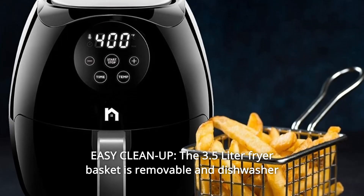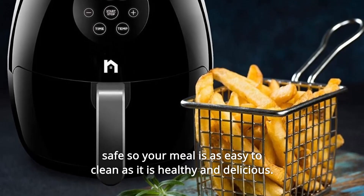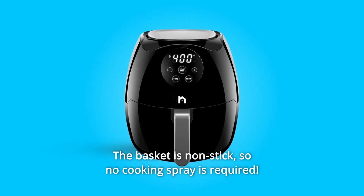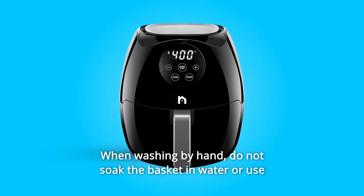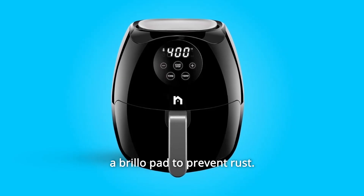Number 7: Easy Cleanup. The 3.5-liter fryer basket is removable and dishwasher-safe, so your meal is as easy to clean as it is healthy and delicious. The basket is non-stick, so no cooking spray is required. When washing by hand, do not soak the basket in water or use a Brillo pad, to prevent rust.